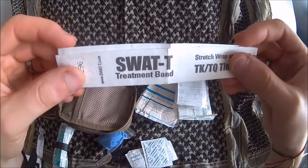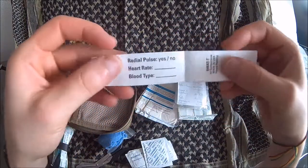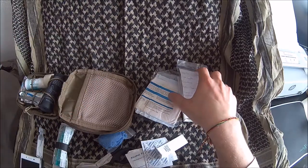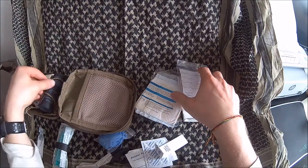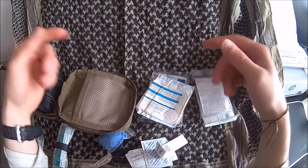Then we've got a tourniquet marker, which you're going to use to write down the time when you apply the tourniquet. That's very important, because the risks you encounter rapidly increase over time.